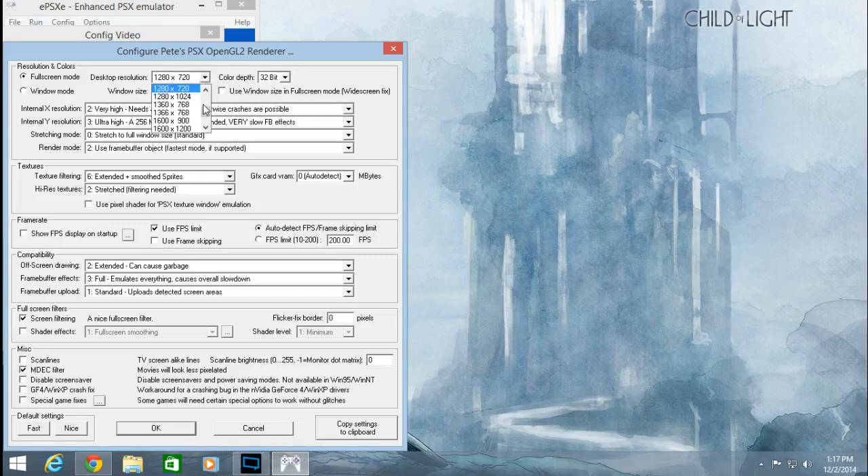Next, we're going to change the desktop resolution. For 720p it's 1280 by 720, but if you want 1080p, go all the way down to 1920 by 1080. For the sake of this video and my video card, I'm going to stick with 720p right now.